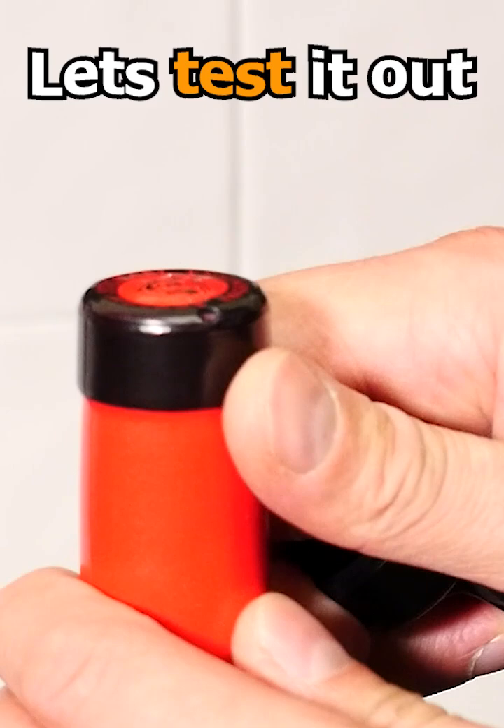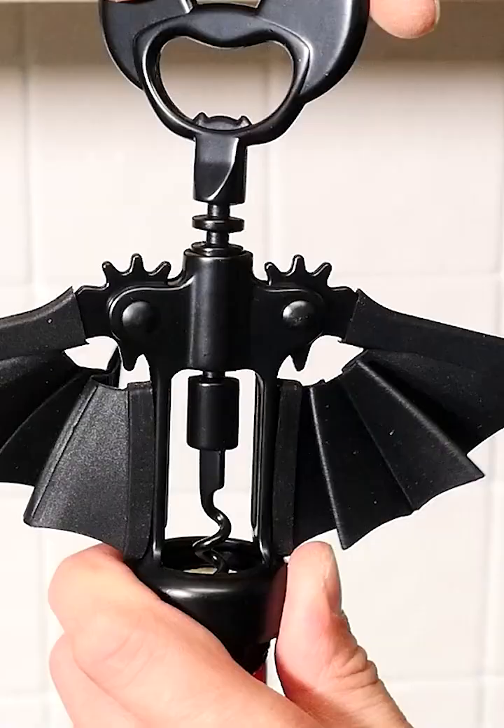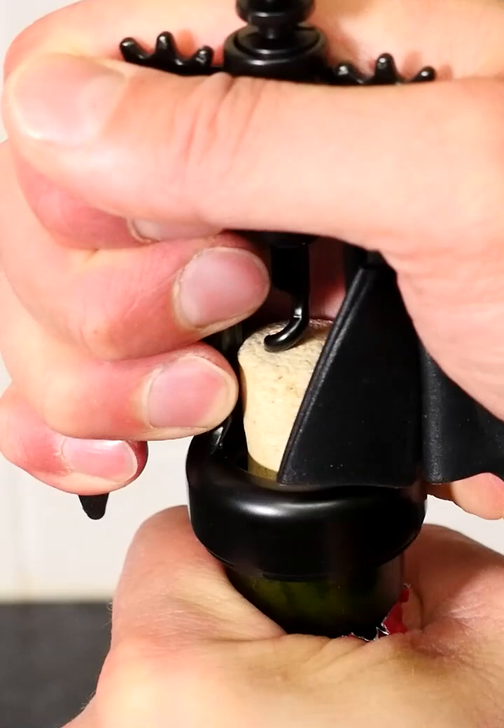First I used the corkscrew to cut around and pulled off the top, then screw it down into the cork. And as you do it, it raises up the wings. Pull them down to extract the cork and pull out the last bit. What a cool gadget.